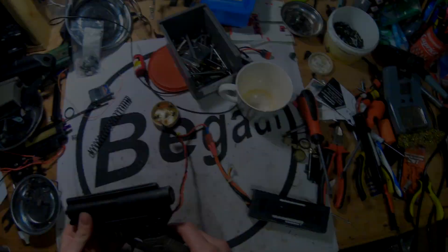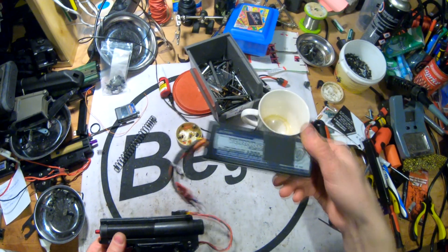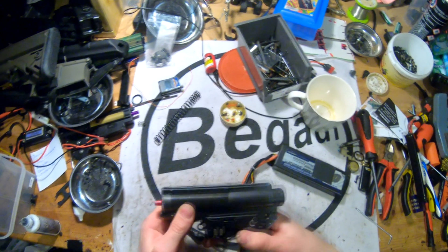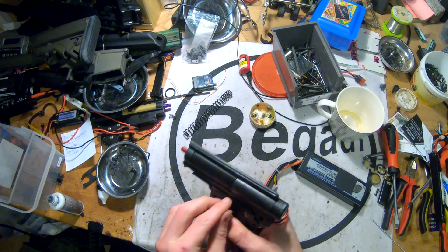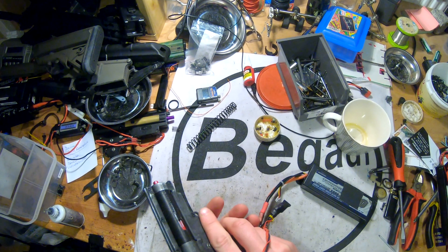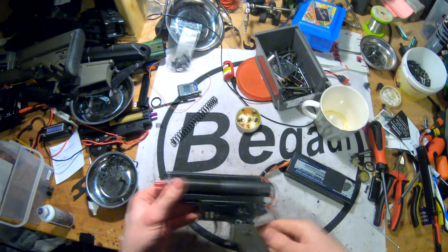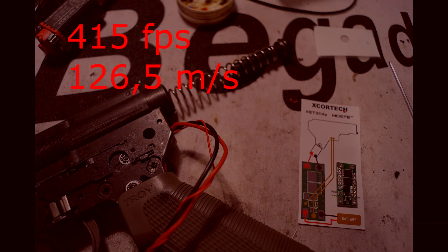We are now going to use a 7.4v LiPo battery — the biggest one I could find. It has a capacity of 5000 mAh and a discharge rate of 30C. With this setting, the gun will shoot roughly about 1.6 joules — that's 415 fps or 126 meters per second.